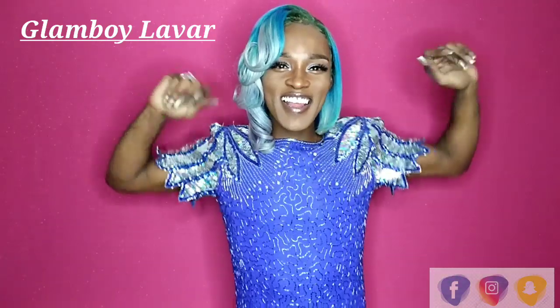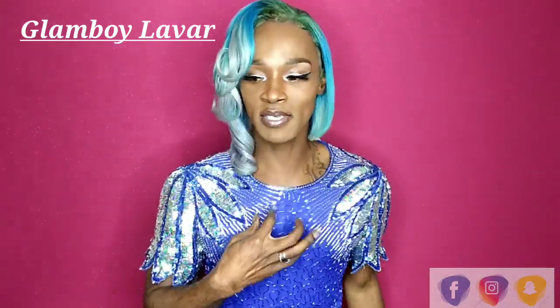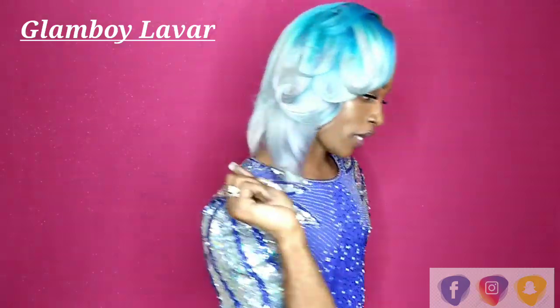Hey you guys, Happy New Year! I really don't know how we're doing here.